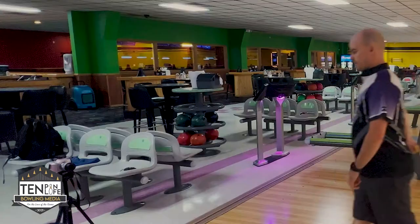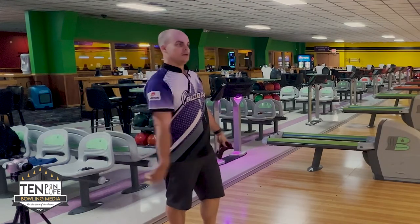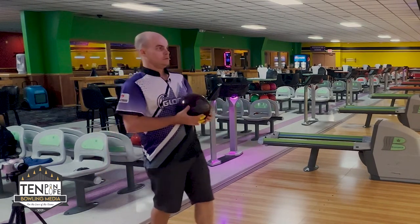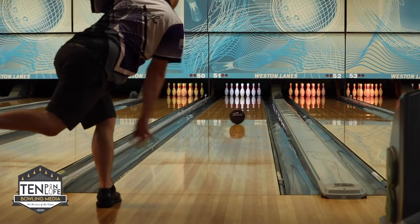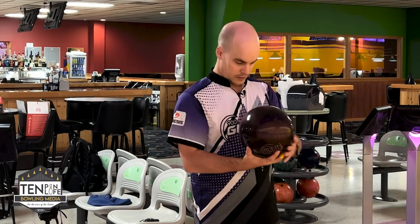There it is. This is on a burnt up house shot, and it was not afraid to get off of it once it actually got to the end of the pattern, which is awesome. Super clean too — that didn't see anything. Same thing here. Got that one way righter. Now we're tuned in. Let's get around it a bit.